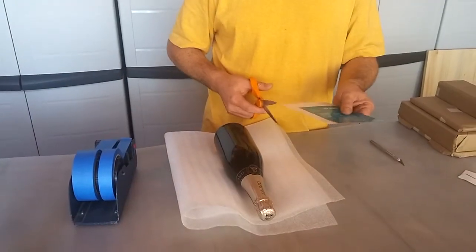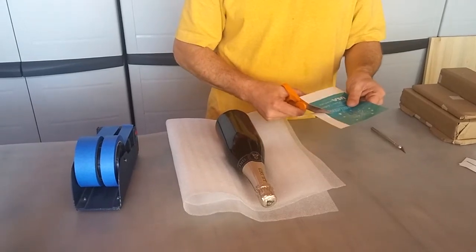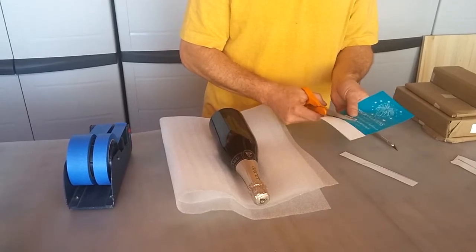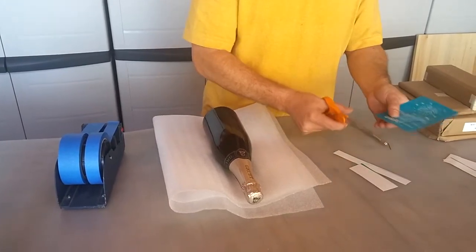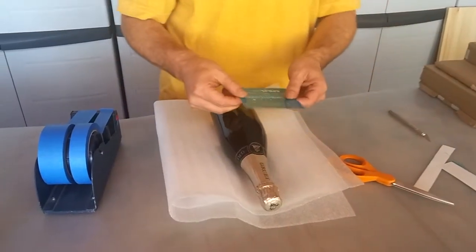The first thing I'm going to do is trim down this stencil. I don't want a whole lot of extra material impeding my progress, so I'm going to trim this down fairly tight to the image area, but not so close that I don't have enough tape-off space.